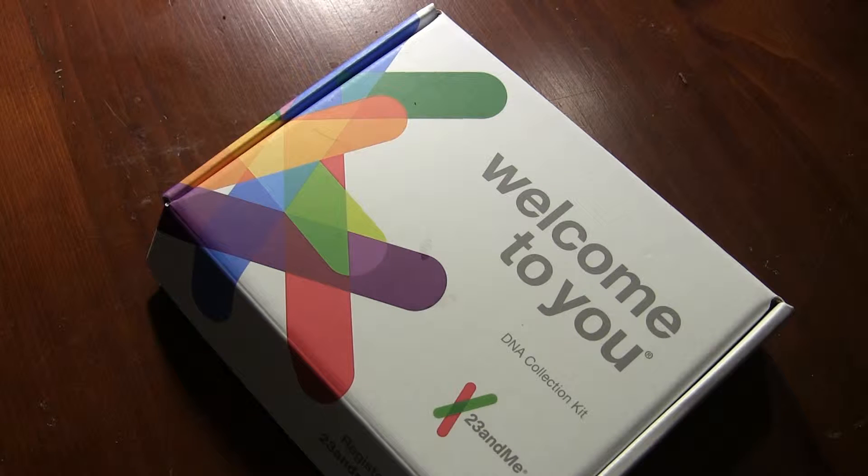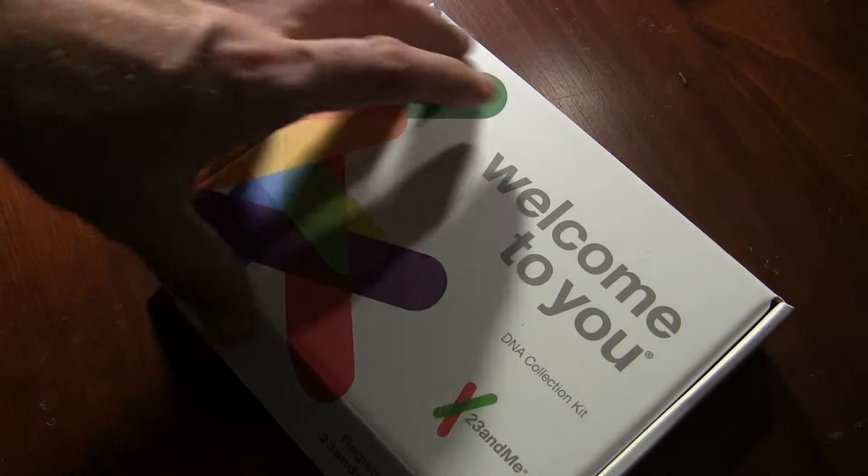Hey, Alan here from Damn Good Reviews. Today, let's go ahead and look in the box of the 23andMe DNA collection kit. This is something really cool, and this is from 23andMe.